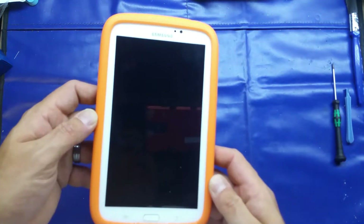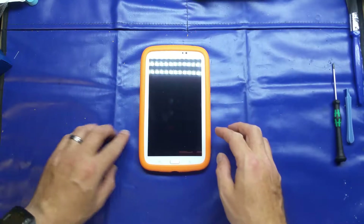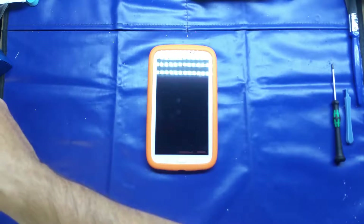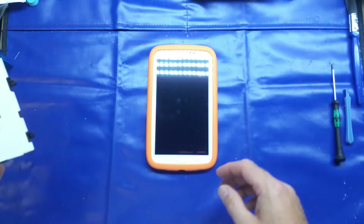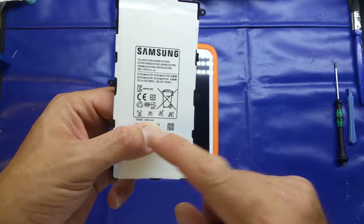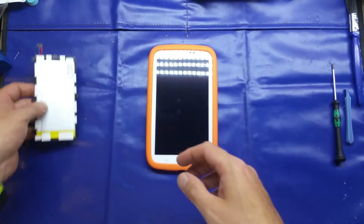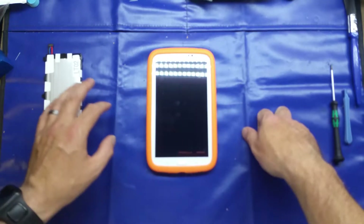Good evening folks, just a quick repair video on this Samsung Galaxy Tab 3 for you this evening. Both my younger sons have got these 7-inch Tab 3s and they use them quite a lot — if it's too wet to go outside, or they've finished fighting with each other, they'll sit on these playing games. And basically both of them, the battery life is absolutely shocking. You're down to about half an hour or 40 minutes playing games. Obviously gaming is more intensive on the processor and draws more power, so rather than replace both tablets I thought I'd replace both batteries.